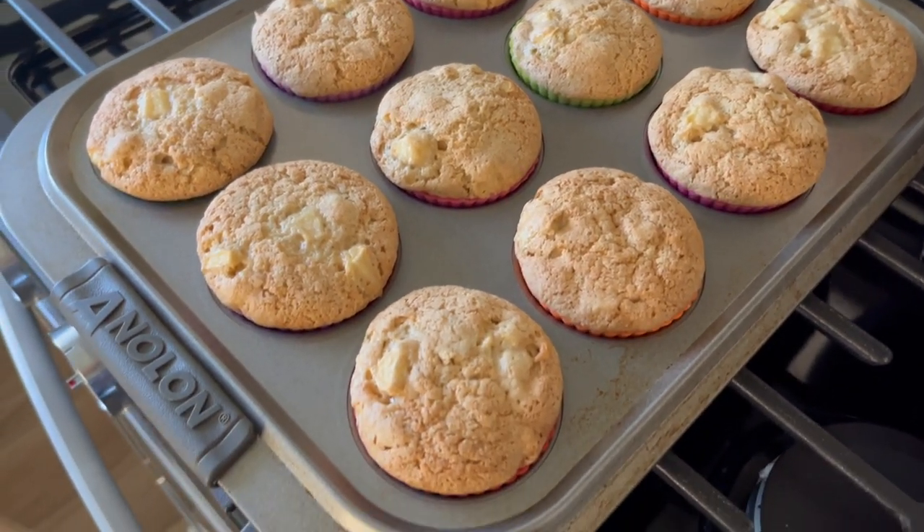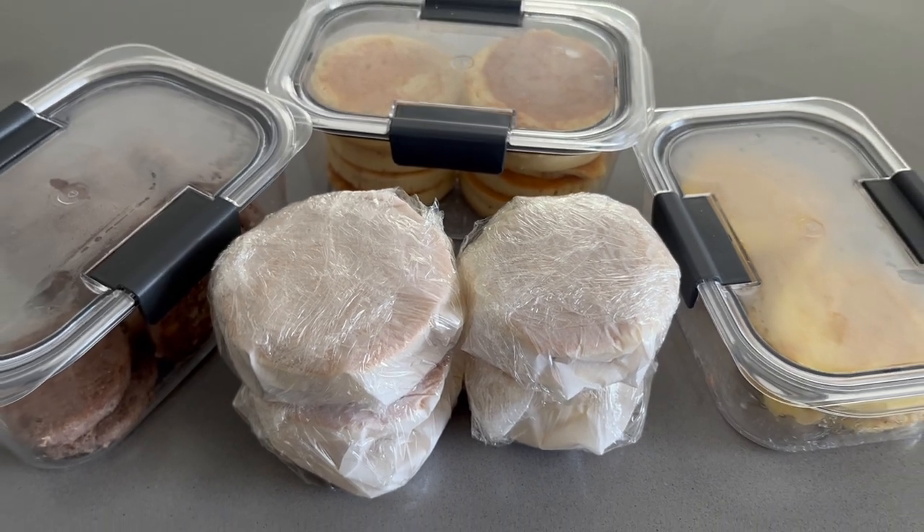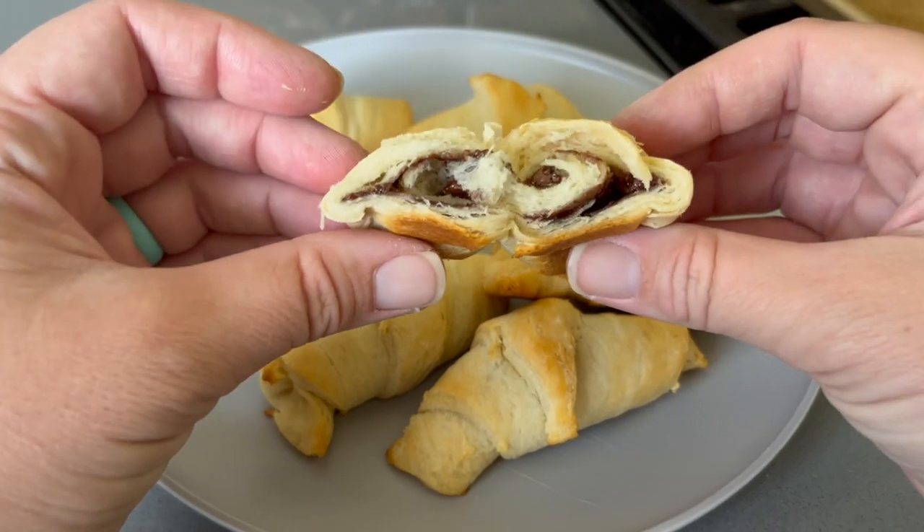In this video we are meal prepping some breakfast items including apple muffins, some little McGriddle things, as well as a fun delicious Nutella treat. So let's go ahead and get into it.